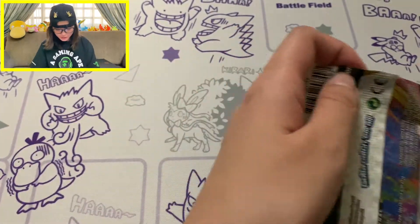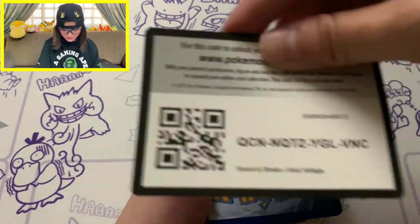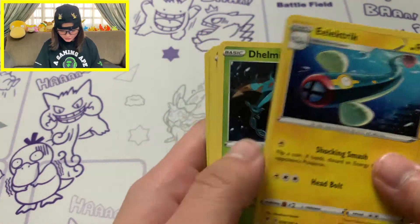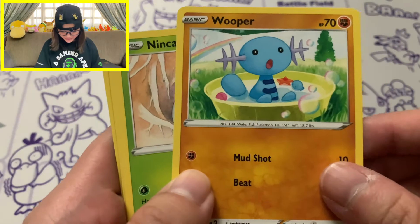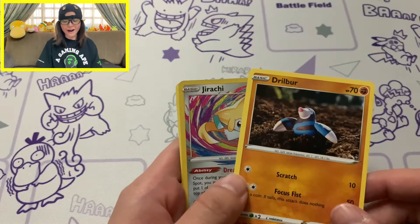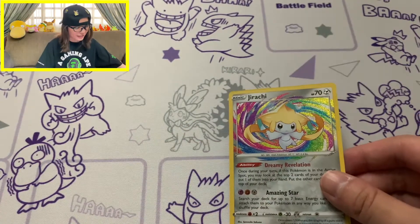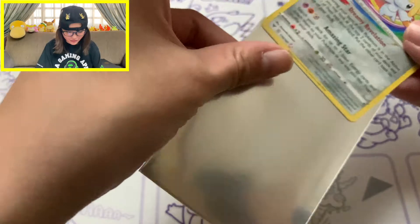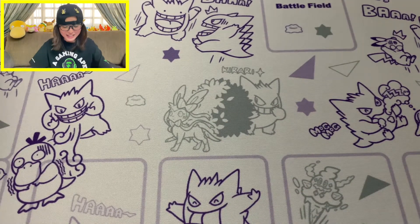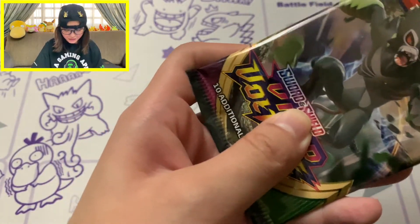We've still got 3 packs of Vivid Voltage. Let's make some magic happen - I need at least 1 pull from Vivid Voltage. We pull Delmise, Milcery, Wooper - taking a nice bath, that's so cute - Nincada, then an Amazing Rare - it's an Amazing Rare! But I already have this Amazing Rare Jirachi. Another Amazing Rare Jirachi - why did they have to give me another one? That's going in the trade pile. If you guys need a Jirachi, hit me up - selling or trading it.